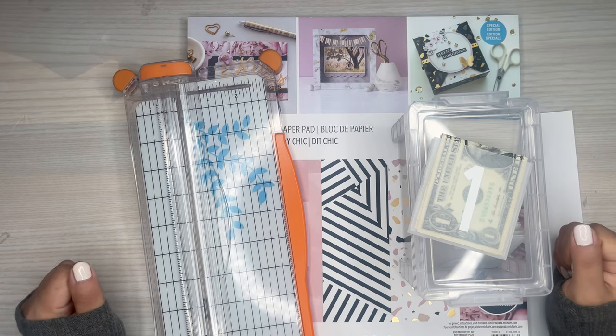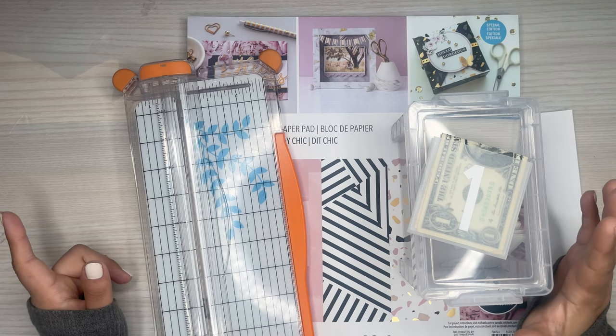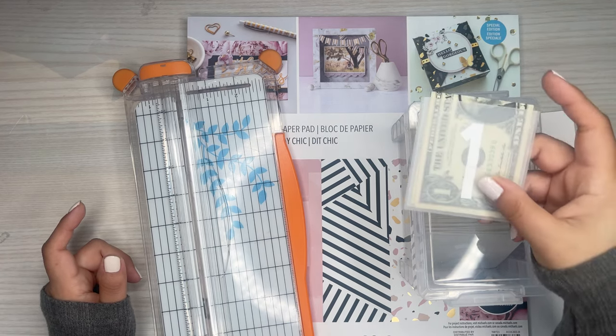Hi everyone, it's Desiree. Welcome back to my channel. Thanks for joining me for another video. Today I'm going to go over how to make these envelopes for the 100 envelope challenge.